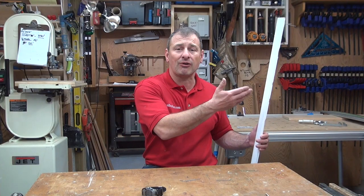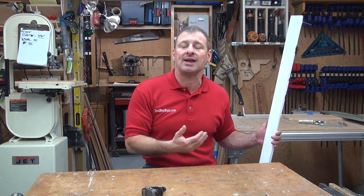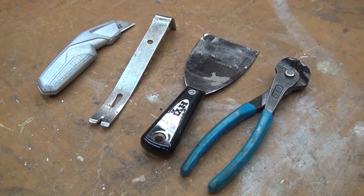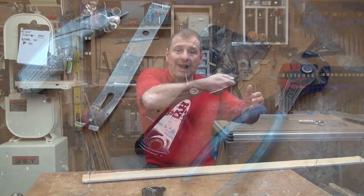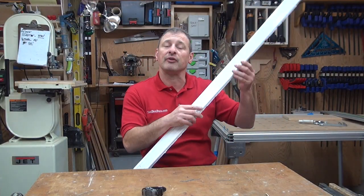Before I remove it, I take a utility knife and cut along the edges to cut the caulking and paint lines. That allows you to take it off a little bit easier. Then I'll use a putty knife to protect the wall and a finish pry bar, and gently pry the trim along the length of it to pull it off the wall.